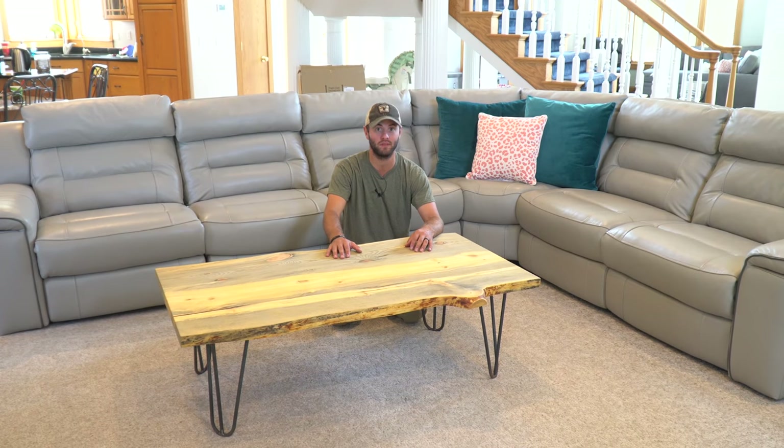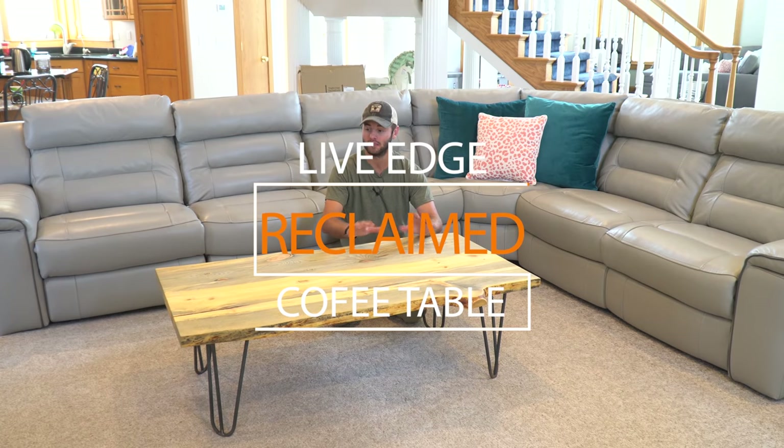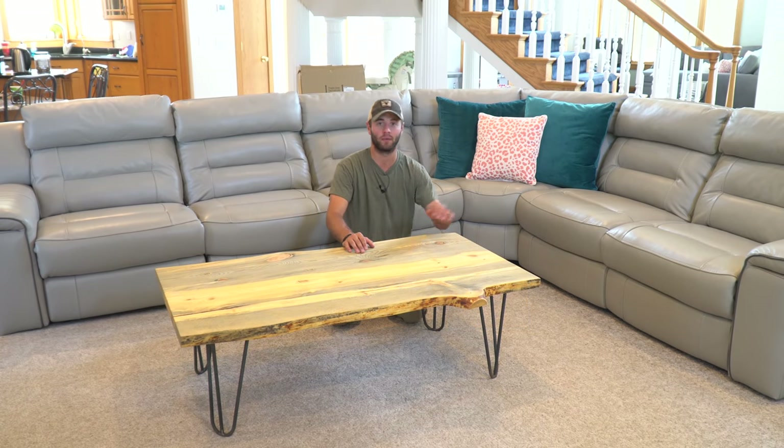Today we're going to use some high quality Amana bits and blades to make this beautiful reclaimed pine live edge coffee table with modern hairpin legs.